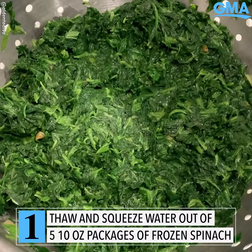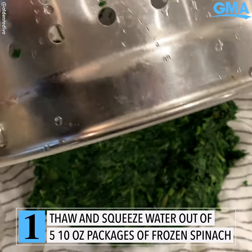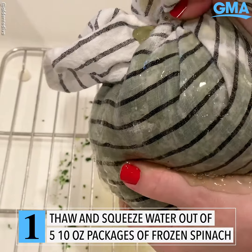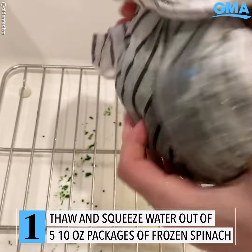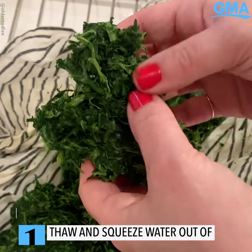One thing you want to make sure about this spinach is that you dry it really, really well. So after it's thawed in a colander, put it on a dish towel and wring it out really, really well. You want as much water out of the spinach as you can possibly get out. Make sure you don't skip this step, because it's a very important one for this recipe.